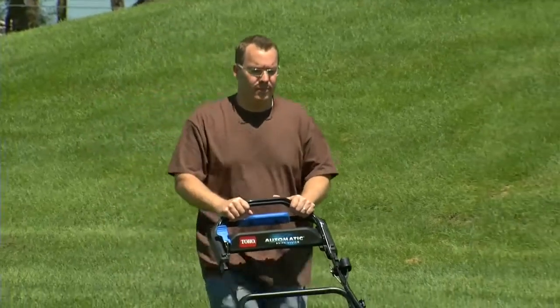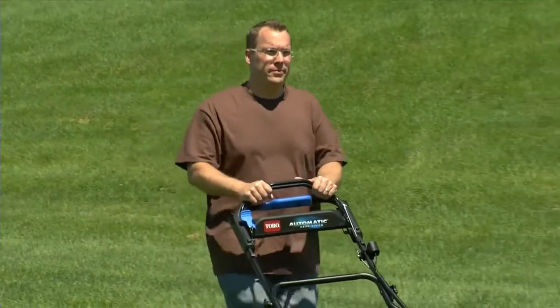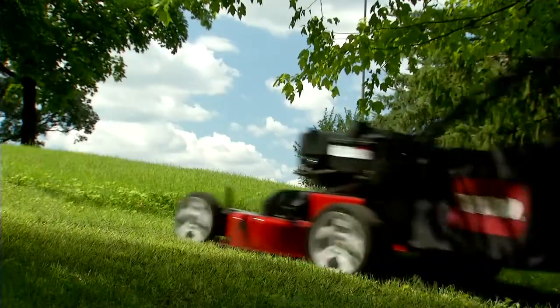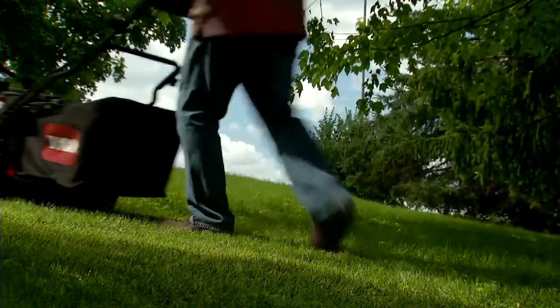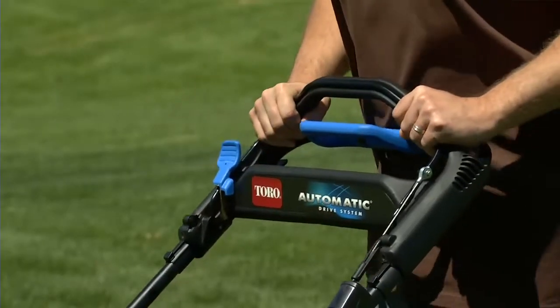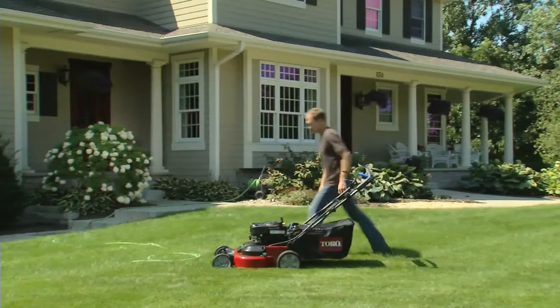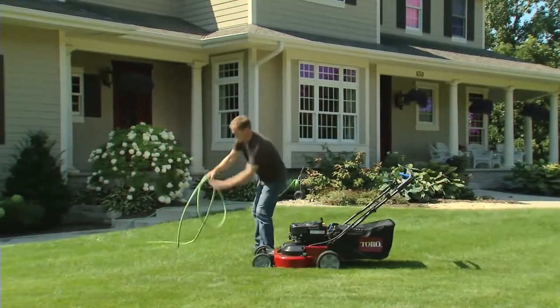Other Toro innovations like the automatic drive self-propel system and the traction assist handle make this advanced mower incredibly easy to operate. And the TimeMaster's blade brake clutch gives you the freedom to momentarily step away from the mower without having to stop and restart the engine.